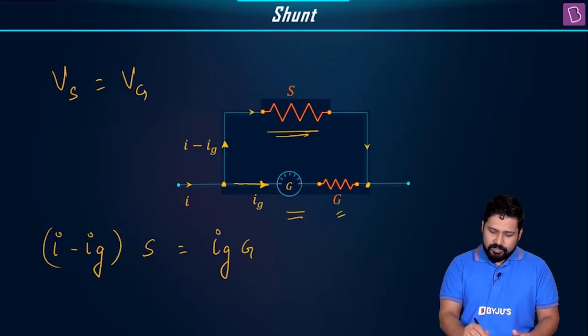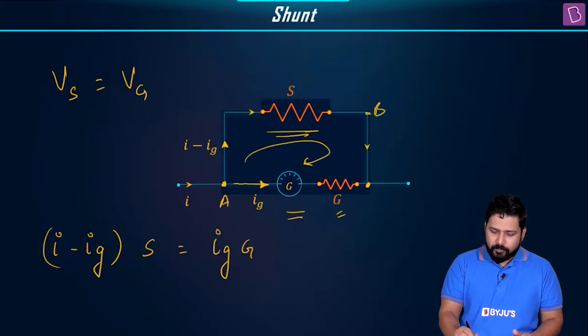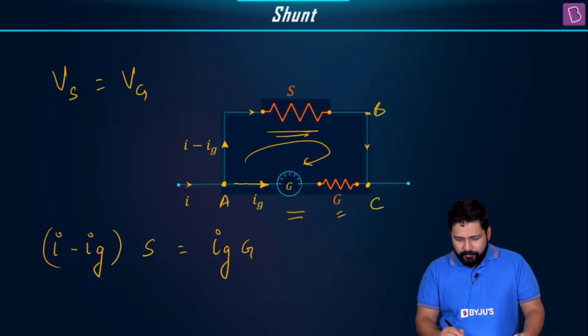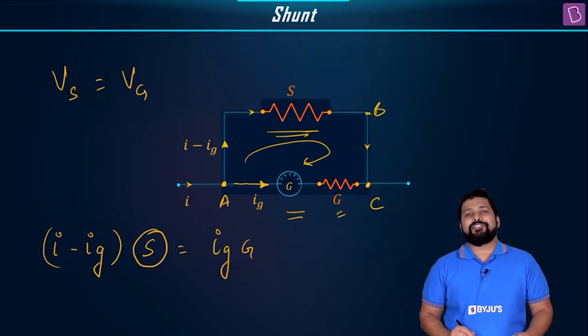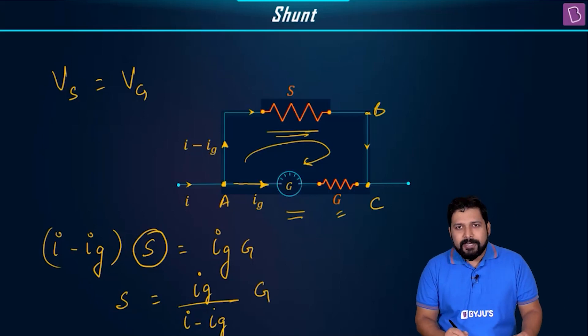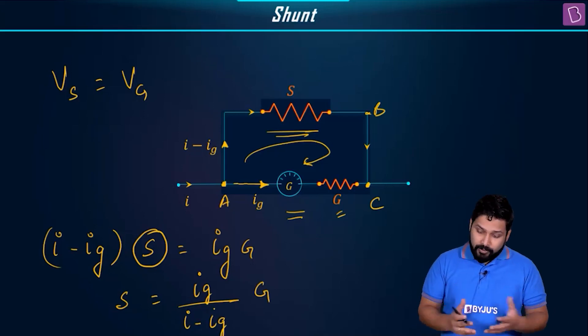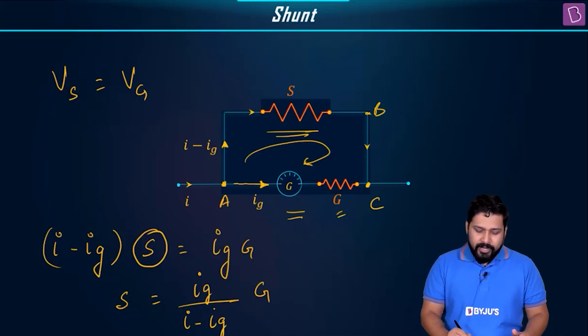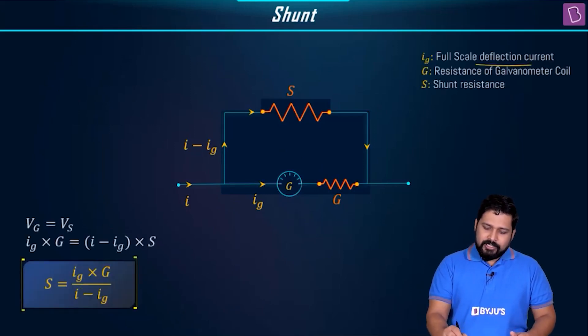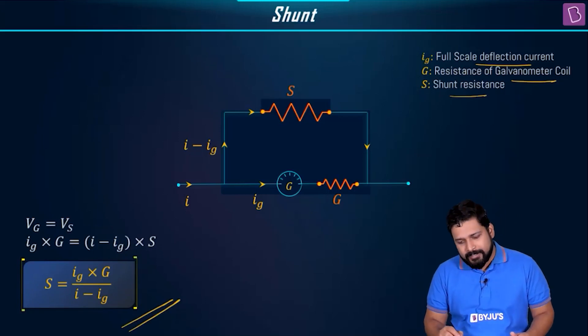You can also derive this using Kirchhoff's law by going around the loop from point A to B to C and back to A, equating the sum to zero — you get the same result. Rearranging, S = (Ig / (I − Ig)) × G. Here, Ig is the full-scale deflection current, G is the resistance of the galvanometer coil, and S is the shunt resistance.